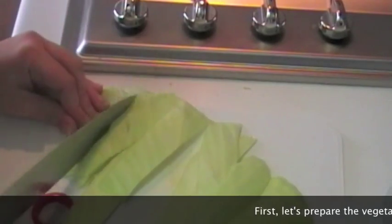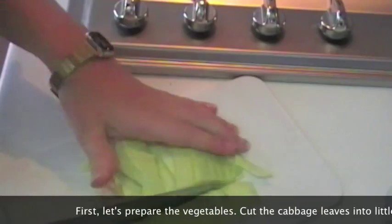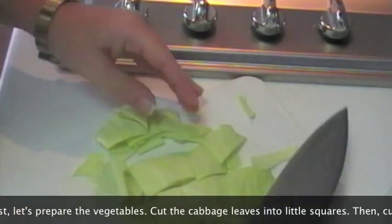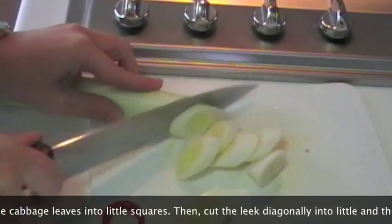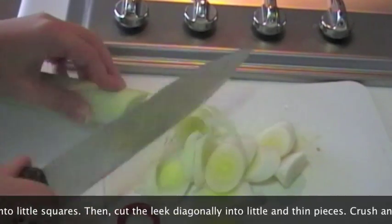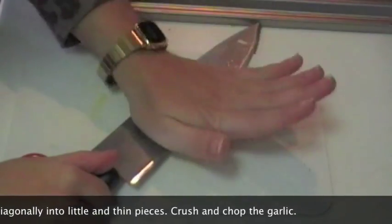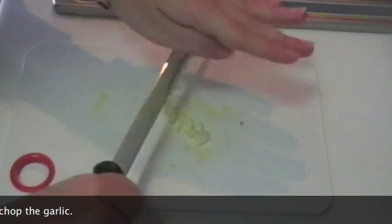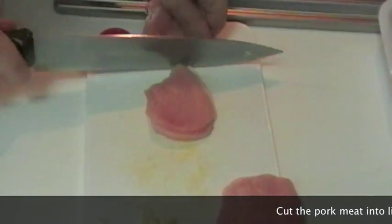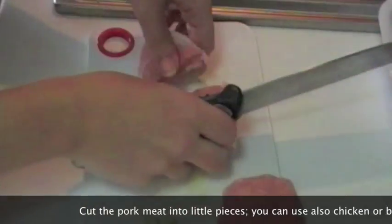Per prima cosa prepariamo le verdure. Tagliamo le foglie del cavolo cappuccio a quadretti, prima a listarelle e quindi a pezzi più piccoli. Quindi tagliamo il porro in senso diagonale a fette sottili. Schiacciamo l'aglio e lo tritiamo finemente con un coltello. Tagliamo anche la carne in pezzi piccoli — io ho trovato queste fettine di maiale sottili, che possono andare benissimo.